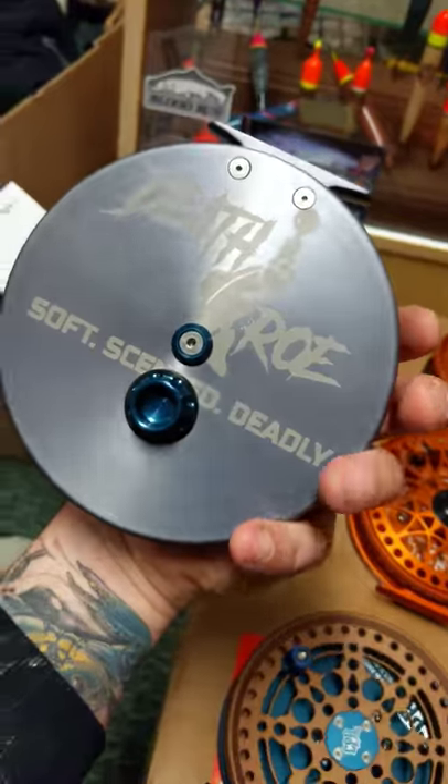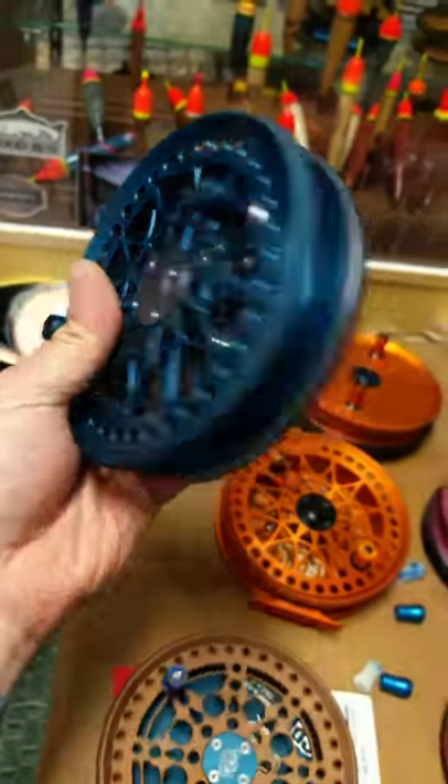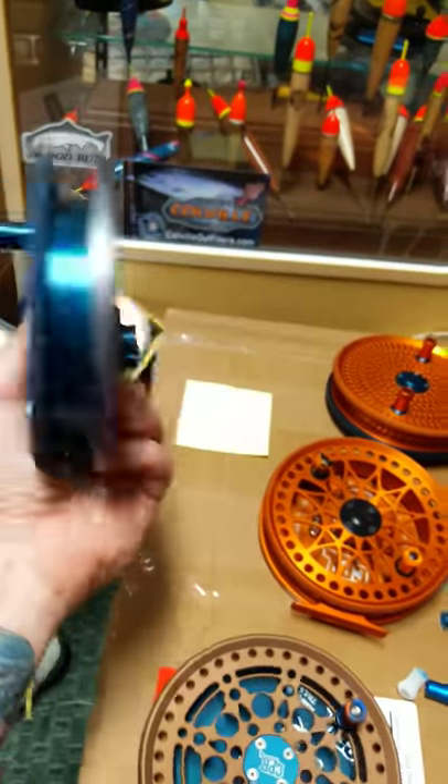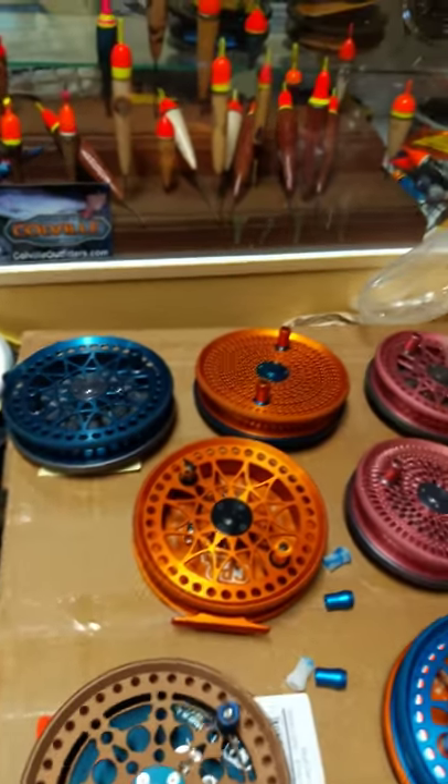This is a custom reel for my friend Brandon — a super beautiful steelhead blue Dreamcatcher 535 with a death row logo on the back. Really super cool reel. Brandon, I hope you're happy, brother.